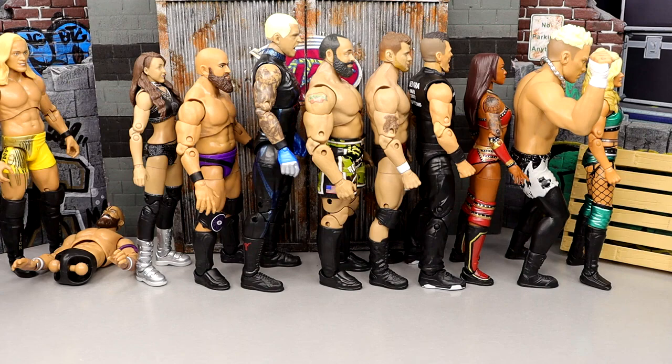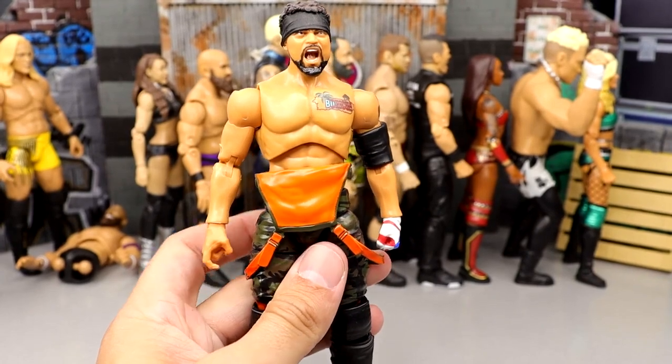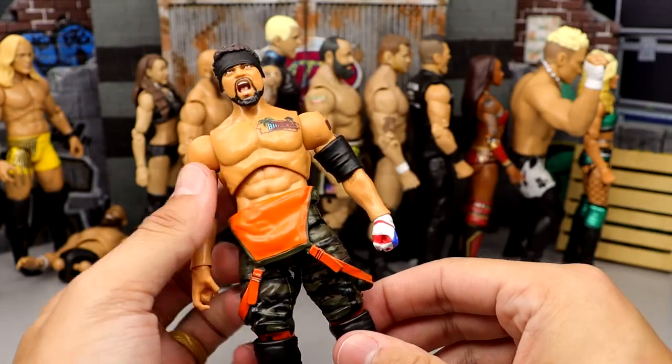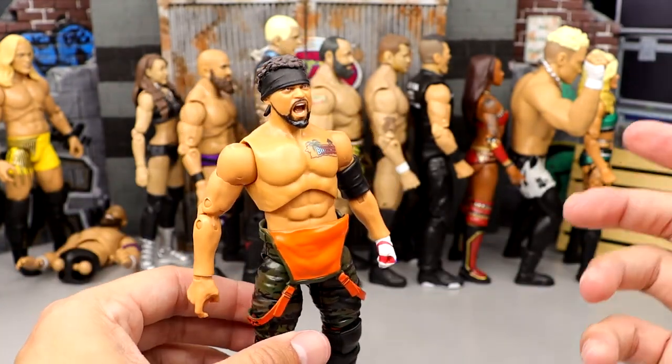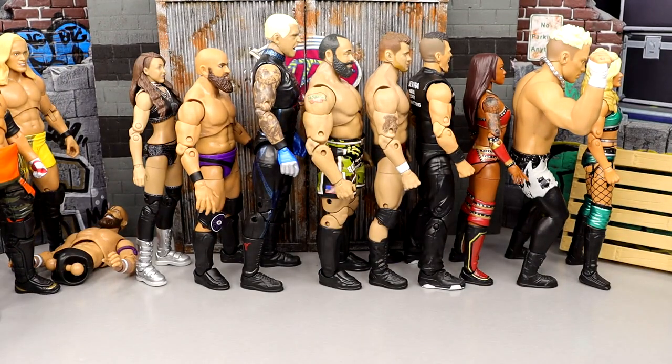Number 23 is going to be Series 2 Santana. I like this figure a lot — I like the screaming expression, I think it's much better than his Unrivaled 4. But it's just pretty much a repaint. It's got a good head sculpt, I like the camo pants and everything. But there's certainly better figures out there, so he comes in at this spot.